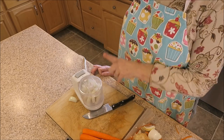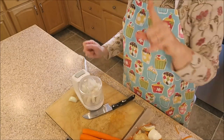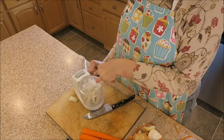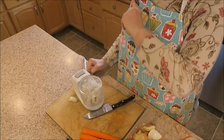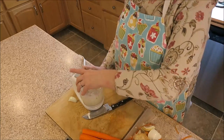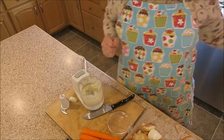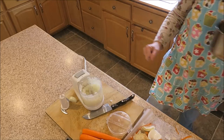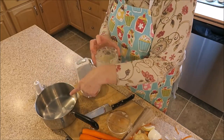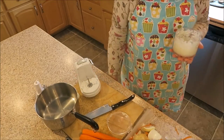Let's get started. In my handy dandy little chopper here, I have one garlic clove and one onion. I'm just going to chop that on up. And I am actually going to put it in my sauce pan where I had begun to melt some coconut oil to sauté that.